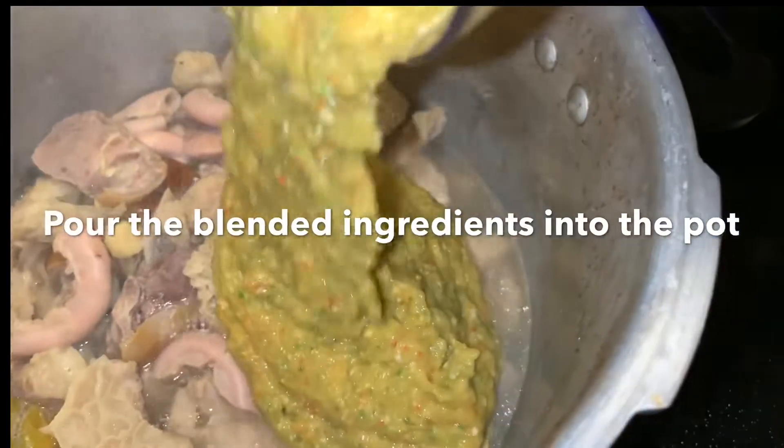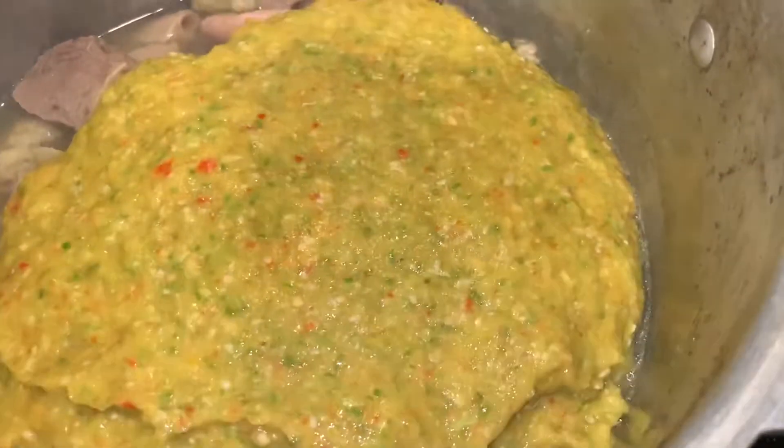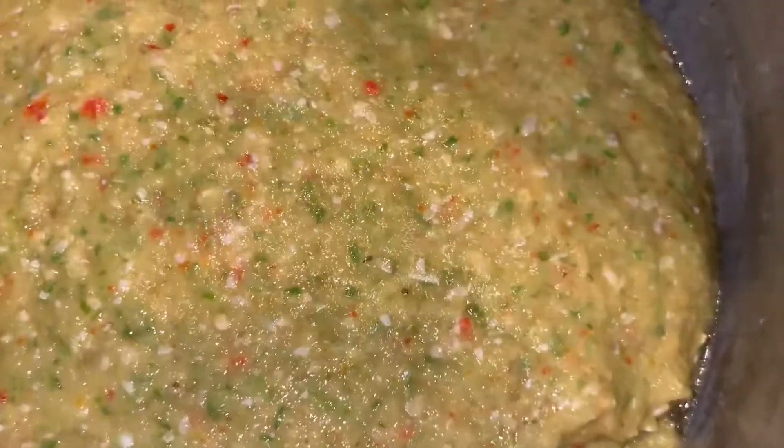Now I'm gonna go ahead and put in my blended paste of the onions, the pepper, and everything. Have that cooked with the meat for a little bit, just about five minutes. Then I'm gonna go ahead and stir that around, just have everything mixed.